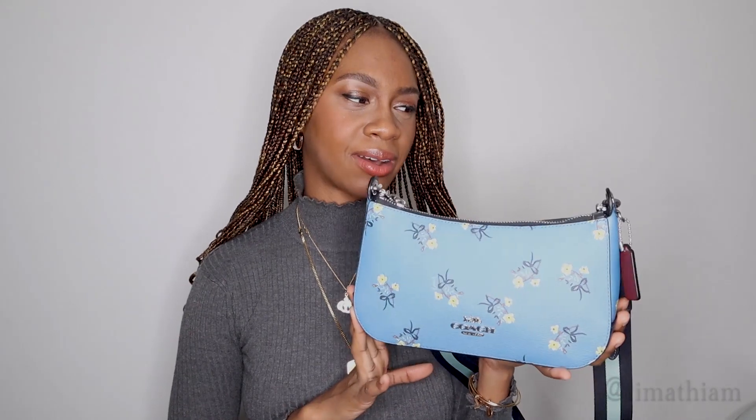The only thing I'm not happy about is I didn't get a storage bag for it. I think if we're buying name-brand bags, even on sale, we should definitely get a storage bag. I'm not leaving it out in the open, but you can easily purchase one on Amazon. Other than that I love this bag. My daughter thinks it's her little purse — I let her have it!